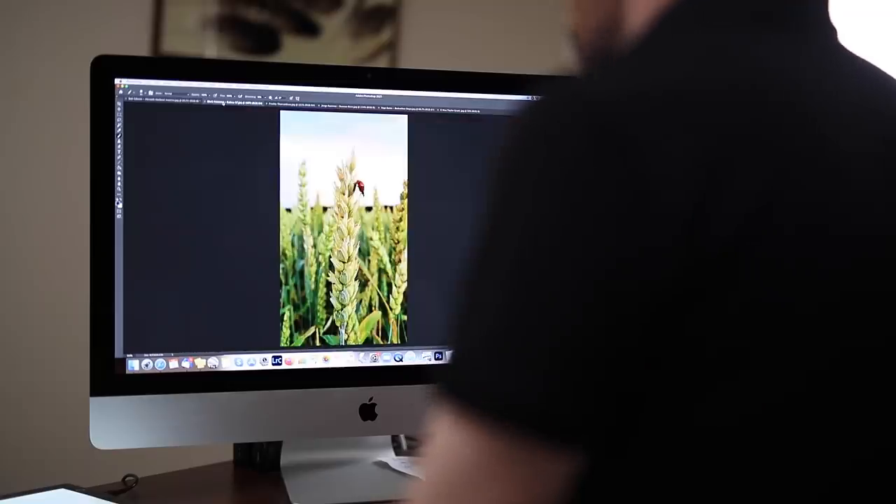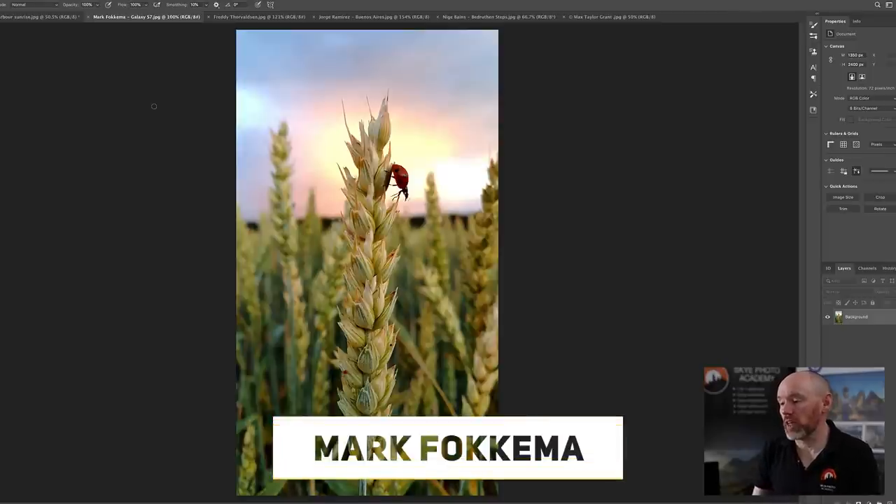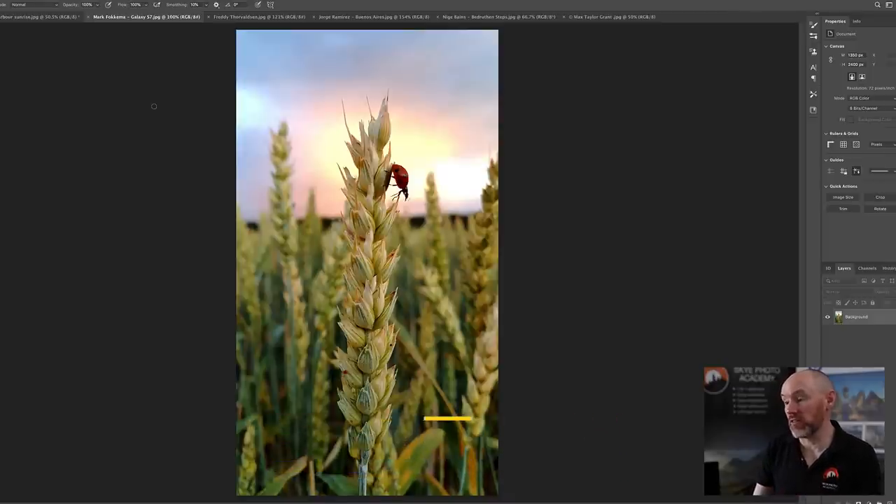Next we have an image by Mark Fockema — and the reason I chose this one is it was actually taken on a Galaxy S7 smartphone, which just goes to show the quality you can get out of phones these days. Not much wrong with the image itself; the only thing is the horizon doesn't look perfectly straight, but apart from that it's a really nice idea.